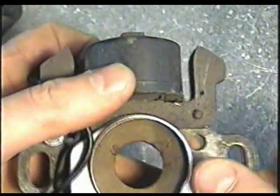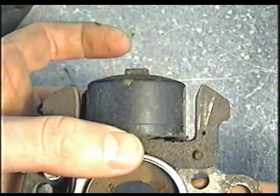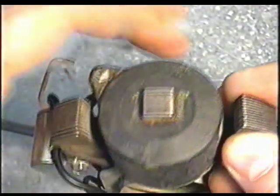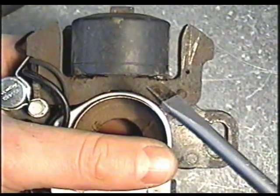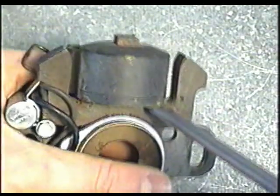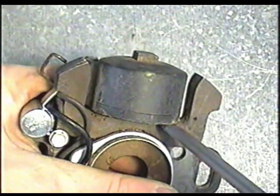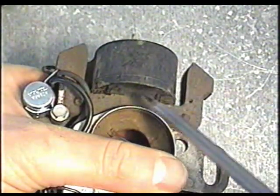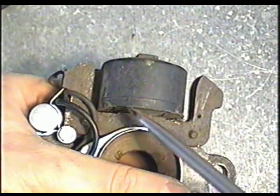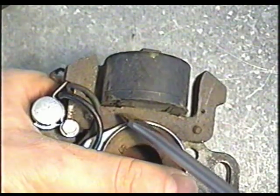Now you need to pull the coil off the bracket. Sometimes when stuff is old like this it may be stiff — there could be a bit of rust that makes it harder to get the coil out. So again with a flat screwdriver, insert it in between the coil. If you suspect the coil is finished you don't need to worry about damaging it, but if you think it could still be good then just go gently.